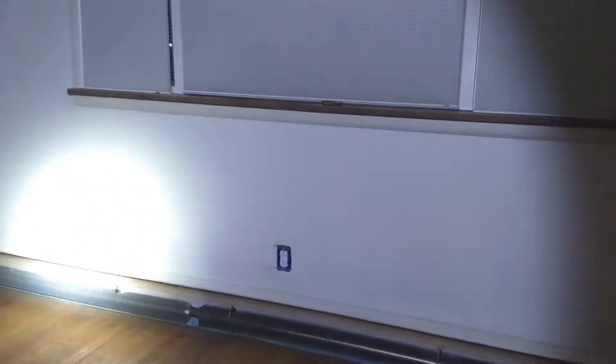Hey everybody, welcome back to Mrs. Rattlecam's House. I am James and this is a week or weeks in review.